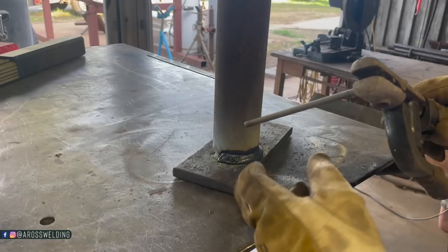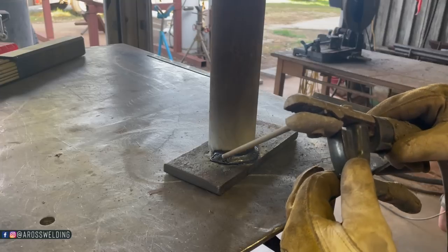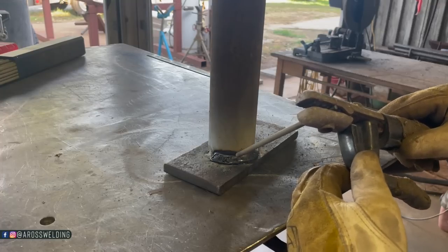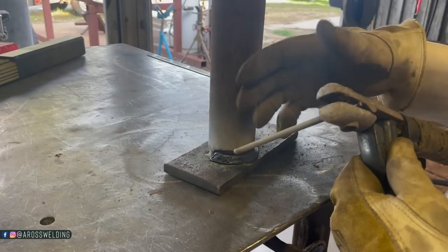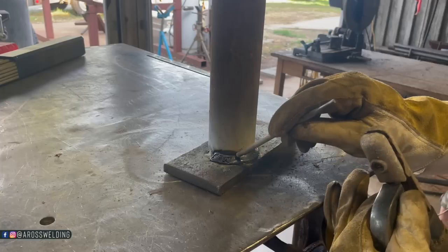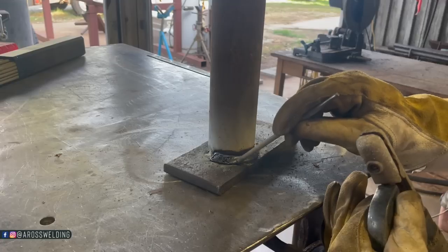See all that slag just swirling around. I'm not sure what that's going to look like. The only way I feel confident that I'm doing anything is by taking my rod back and forth — no matter what the puddle's doing, no matter what that swirly flux is doing — making sure I'm touching the rod to each piece of metal, doing a little horseshoe or zigzag motion.